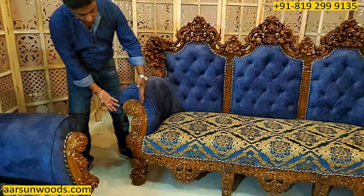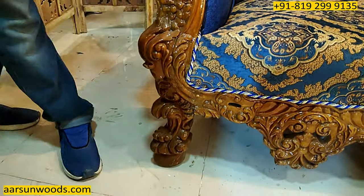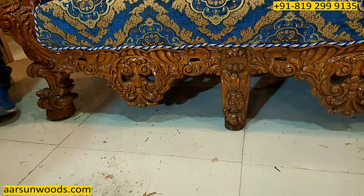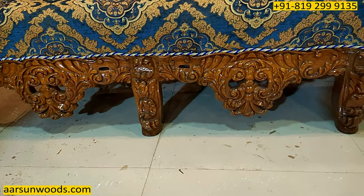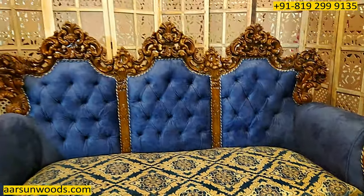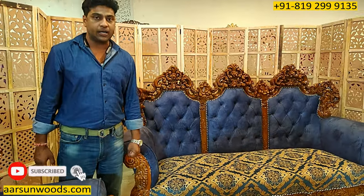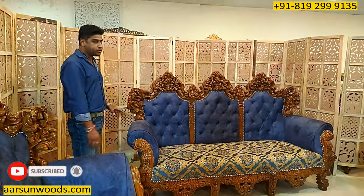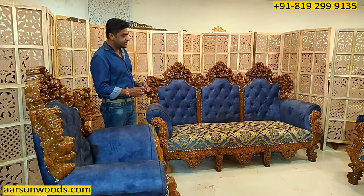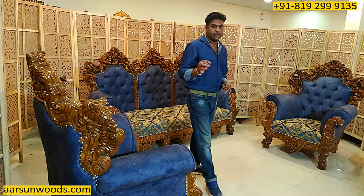Look at the leg part — see how heavy it is — and similar work is carried on the whole front side. Honestly, this is not an easy job to get something like this. This is master class work, master artisan work. The kind of wood carving and woodworking you see is not easily available or visible in any local store near you.